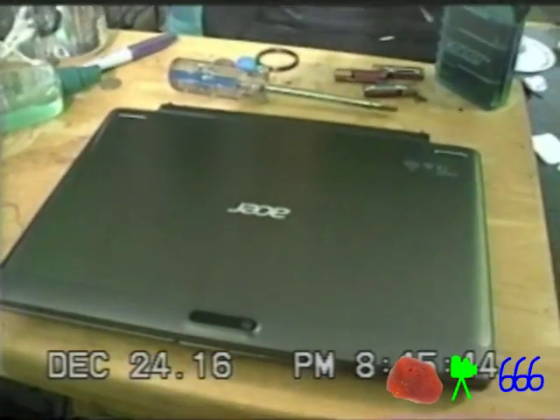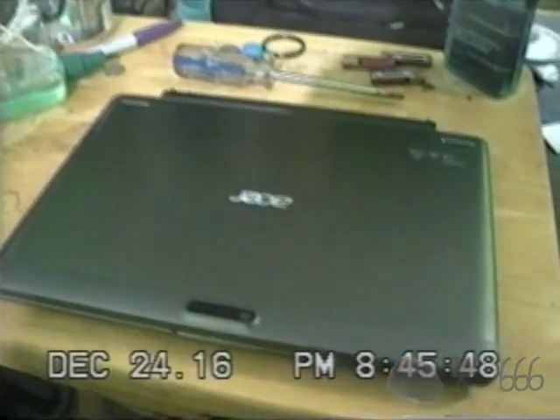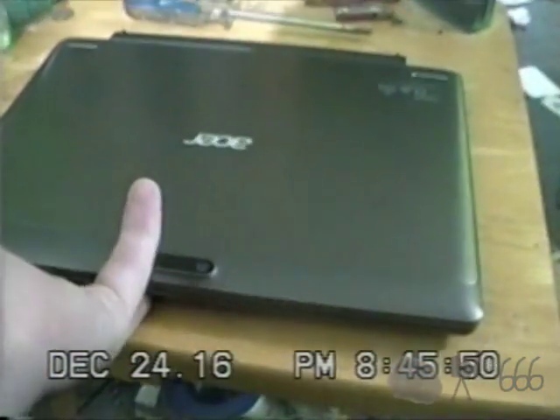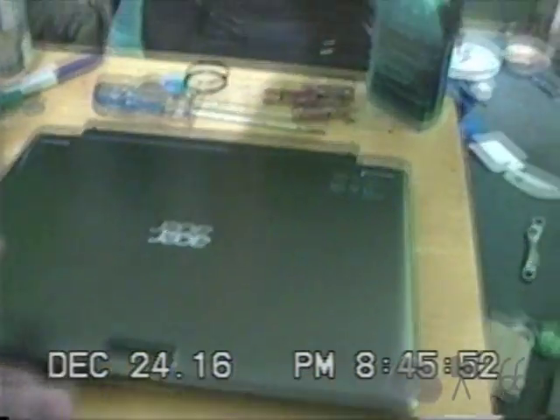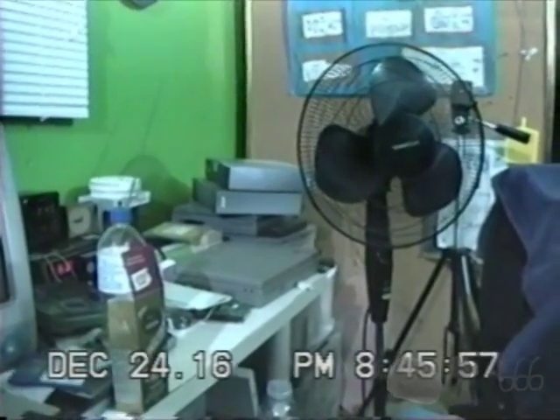All right, it's been a while since you saw this. I've only made one video about this. This is the Acer Switch 110 tablet. And this is the second Switch 110 I had, or have.